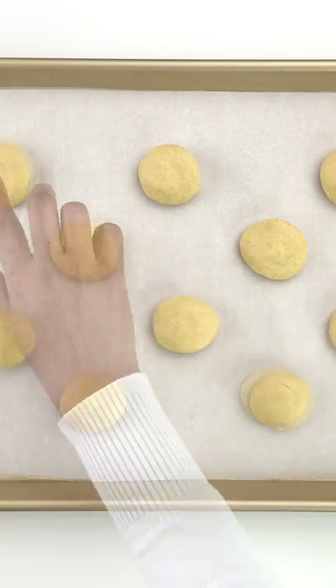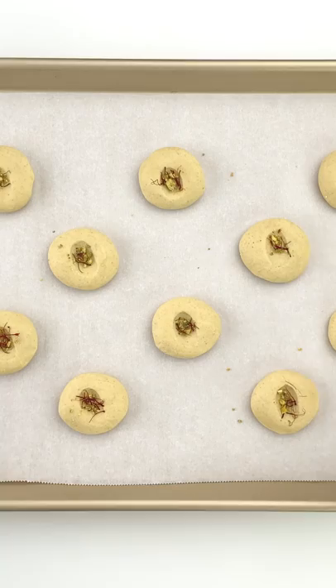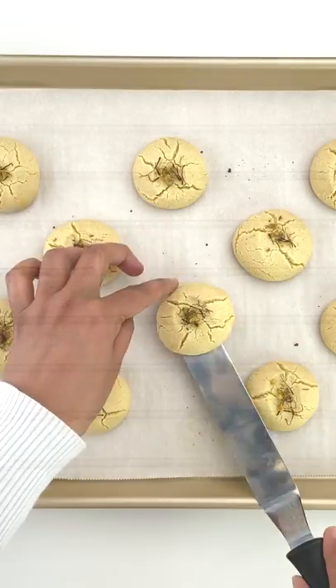Place the dough balls on a baking tray lined with parchment paper. Make a dent in the center and garnish with pistachios and saffron strands. Bake at 350 degrees Fahrenheit for 10 to 12 minutes till they are golden on top and light brown on the bottom.